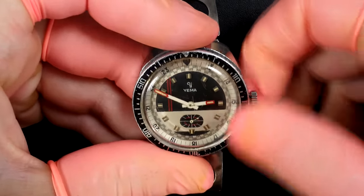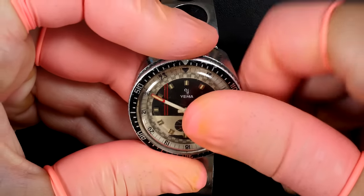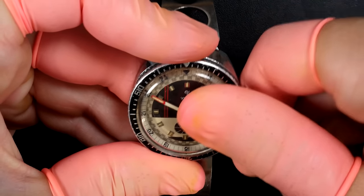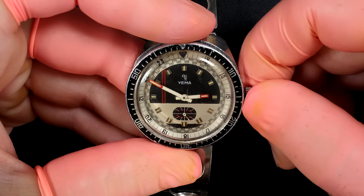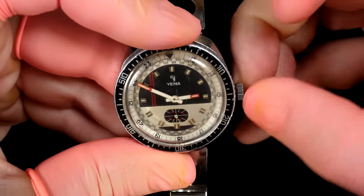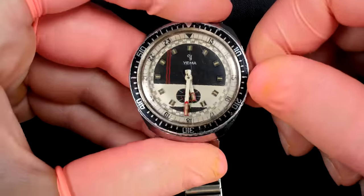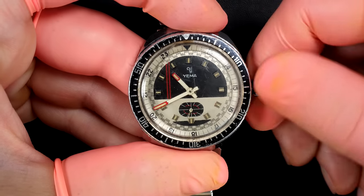We're gonna wind it, give it a full wind. It's not written automatic on the watch so it's probably a manual. When we wind it fully it should come to a stop - yeah, that's it. It's fully wound, so it's a manual watch. You can see the sub-second hand running. Adjusting the time - yep, that looks good, the hands are turning.